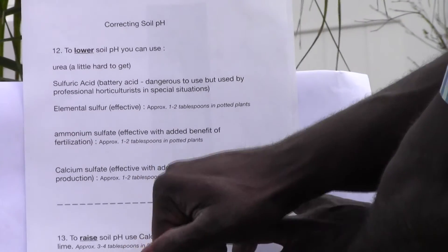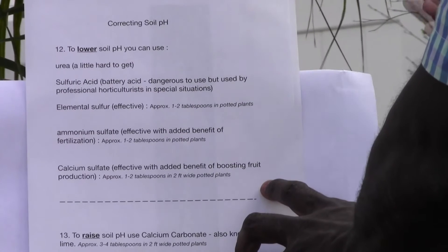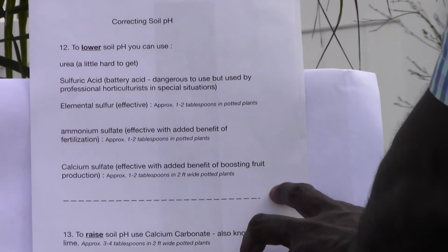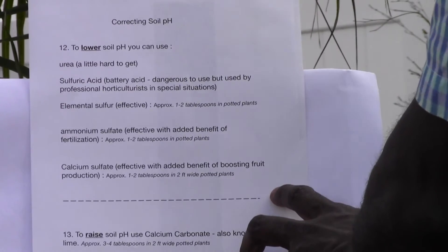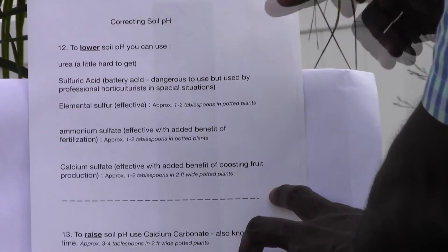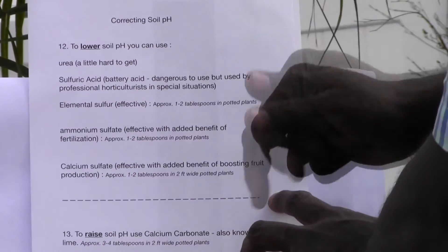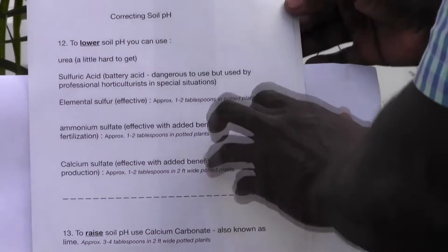Now, to raise the pH you would use lime, also known as calcium carbonate. Approximately three to four tablespoons in a two-foot-wide potted plant would be effective. So to lower the pH you use products such as urea, and to raise it you use lime or calcium carbonate.